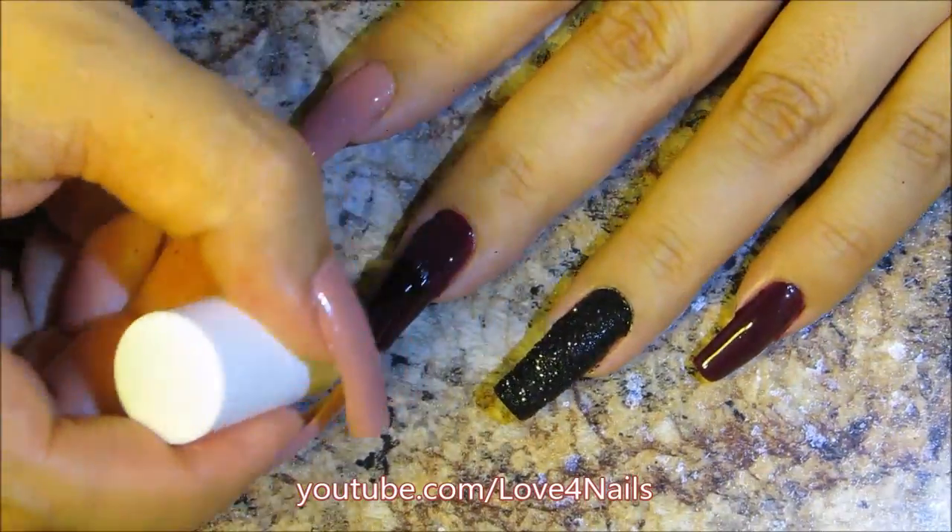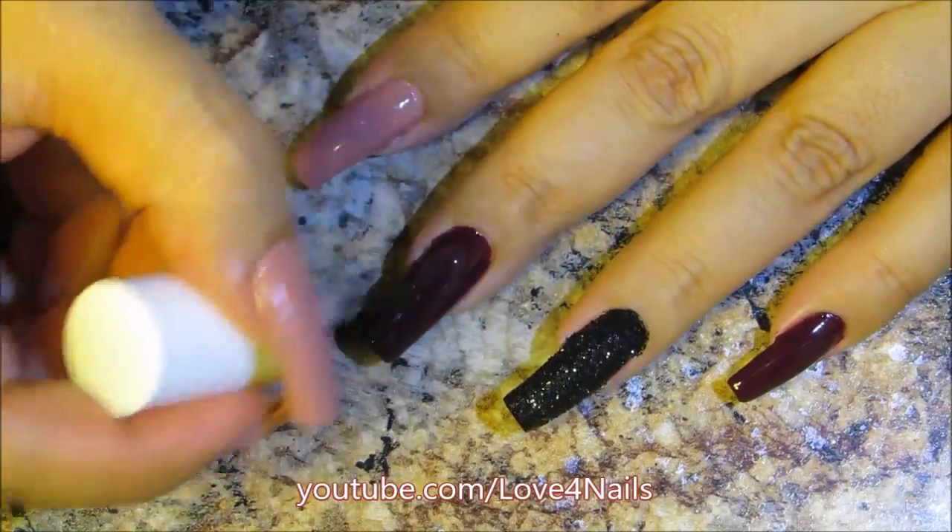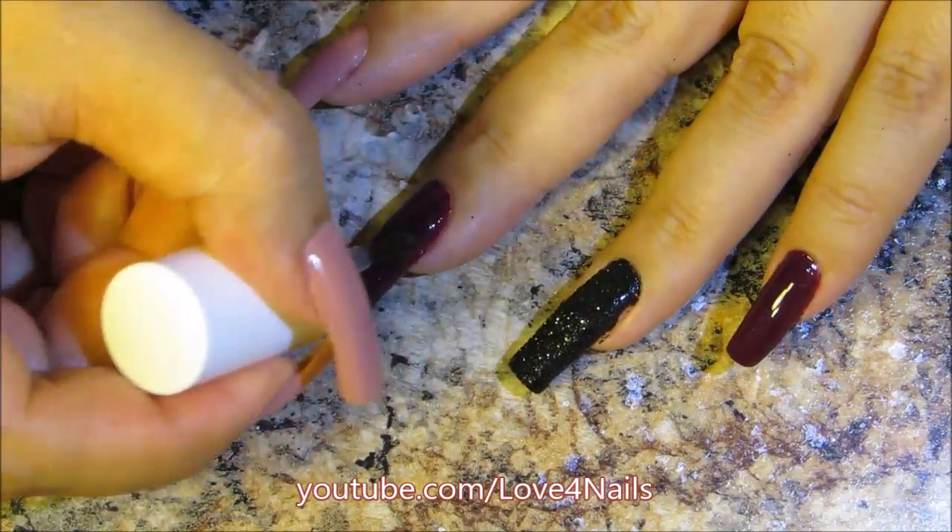For my burgundy fingernails I decided on a matte top coat. I'm using the Julie G Jessie's Girl brand.